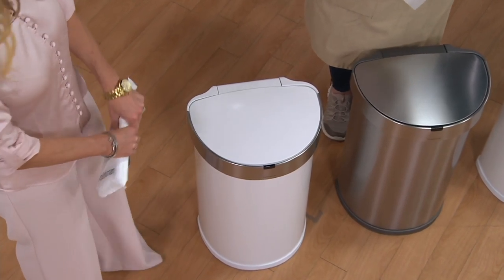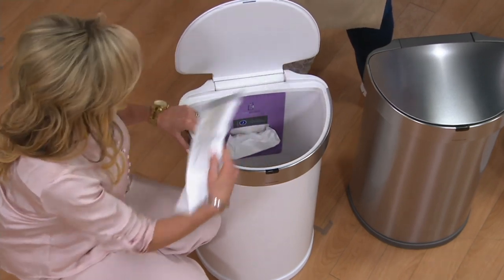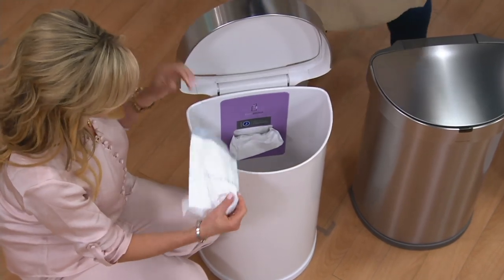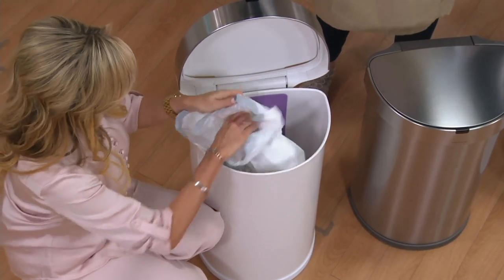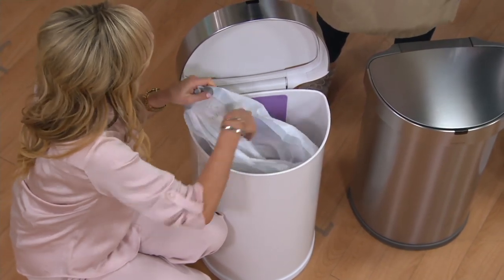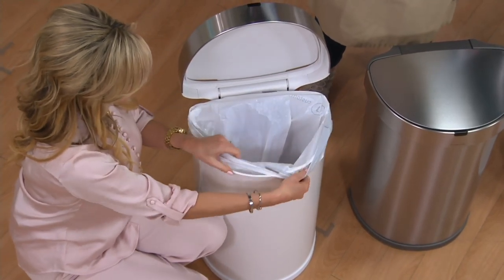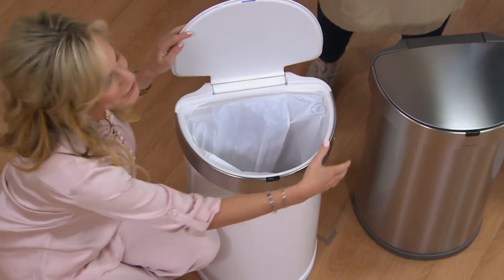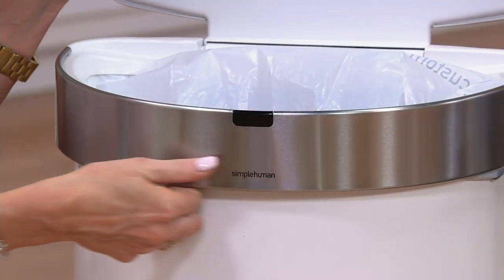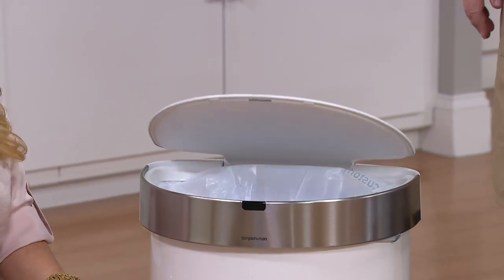It just looks nice, too. Sometimes I like to look at houses for sale on Zillow, and it's amazing how many people take pictures of their kitchen with some ugly old trash can in it. They've got this beautiful upgraded kitchen with all these fabulous things, and then some dumb white plastic, dirty trash can. Often you have to put the trash can right out where everyone can see it, so why not have something beautiful like this?